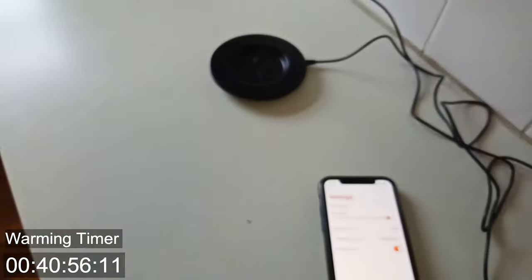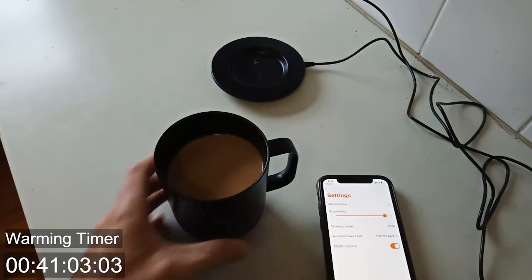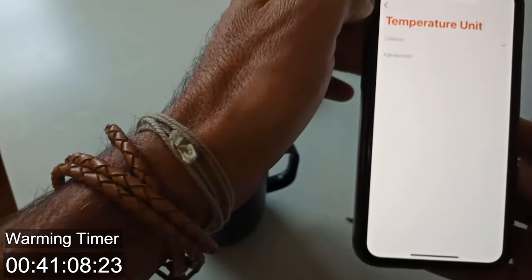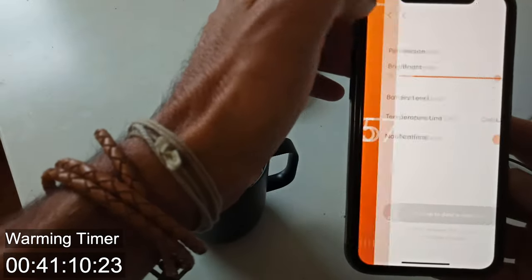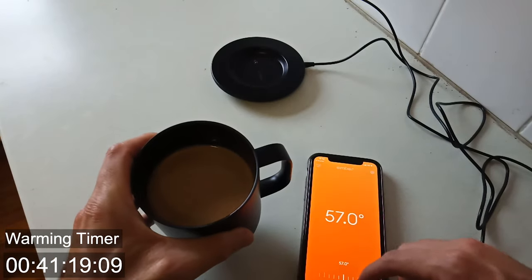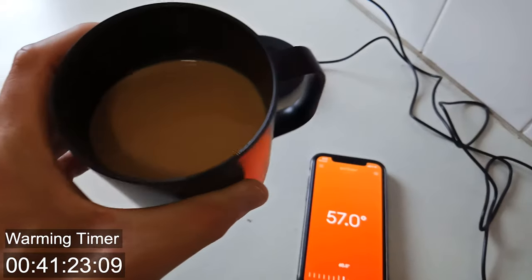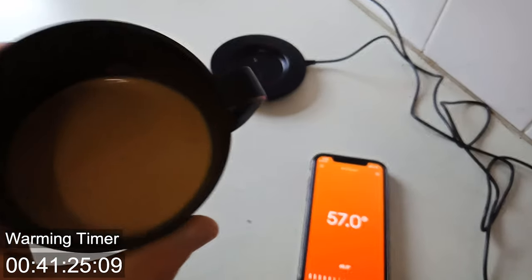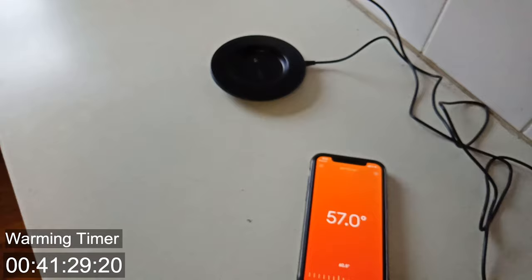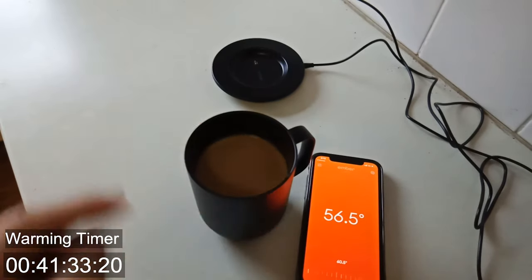Let me just test this, see if it tastes good. It's still not as hot as I would probably like, to be honest. Let's change this back to Celsius. This is not at 57 all over at the moment — I just know my coffee. I know what 52 feels like. This is not 57. Maybe it's close, but it's not quite exactly what it said.